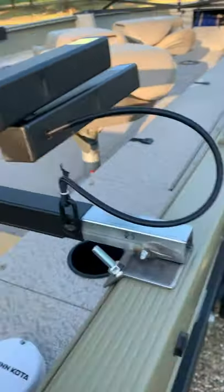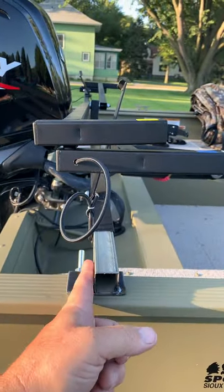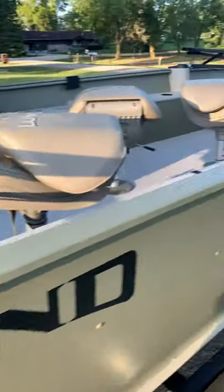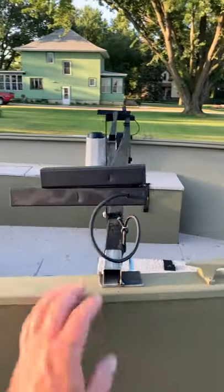Yours may have the clamps that go over the top, but this is the rear of the blind where it says 'start.' That's where this line goes from the rear of the boat, and then over here is where the front bracket goes.